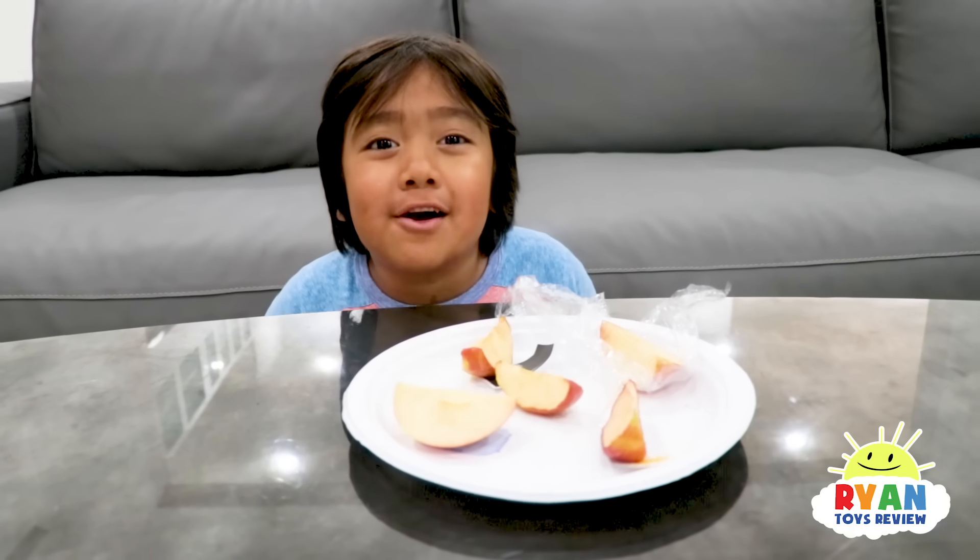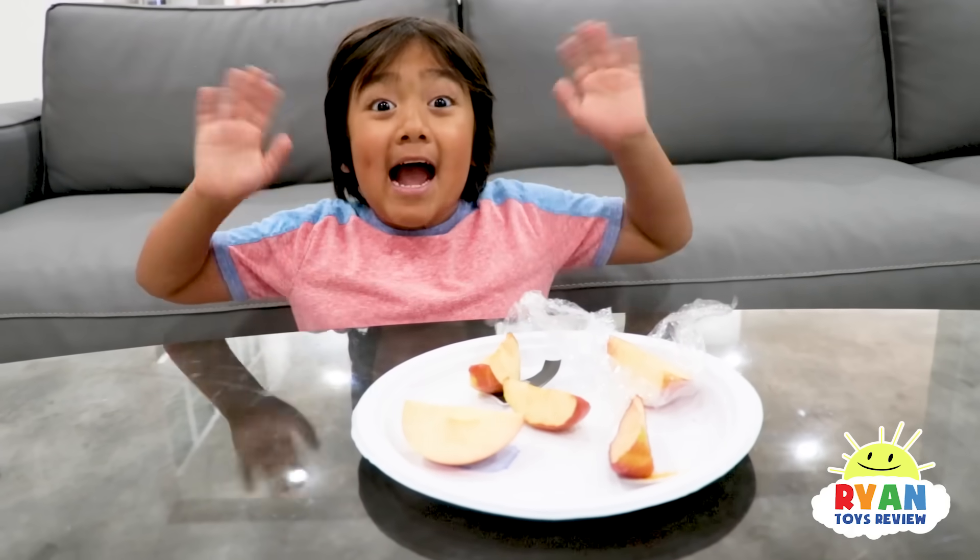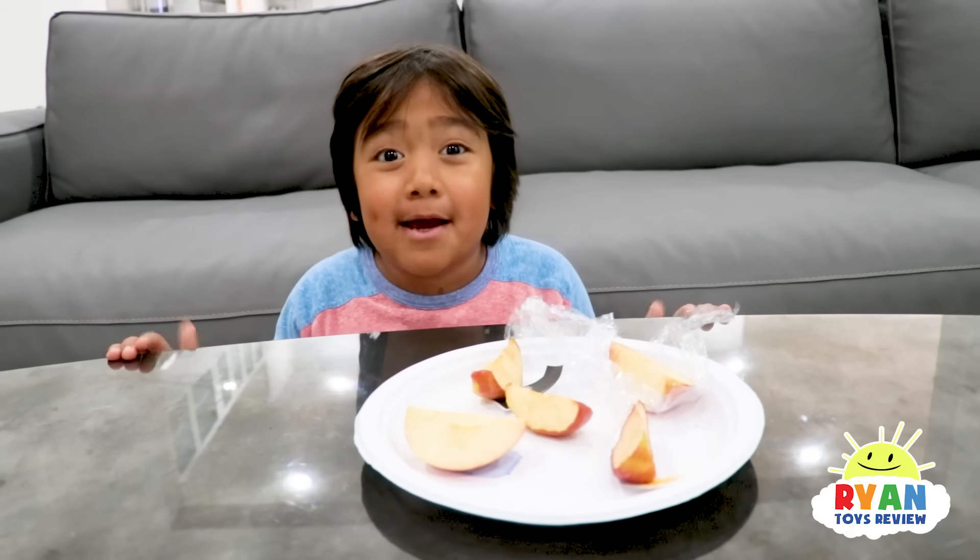Thank you so much, guys, for watching. Hope you have a great day. Bye! Remember, always stay happy and rise up. Bye!